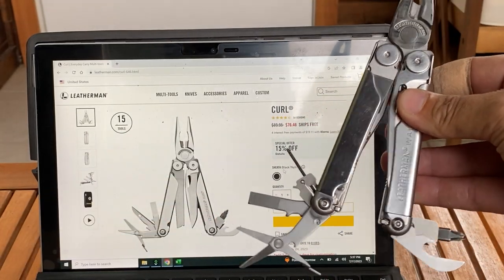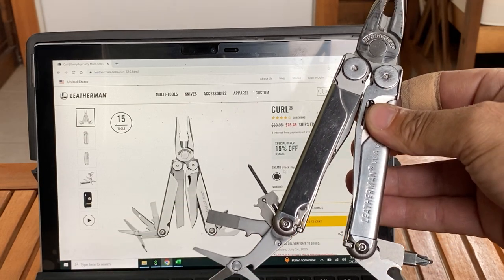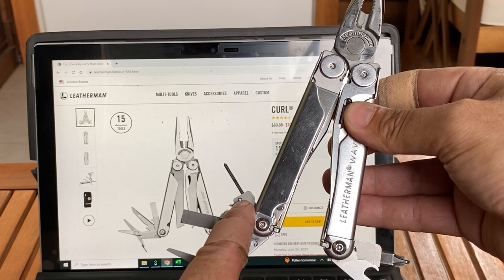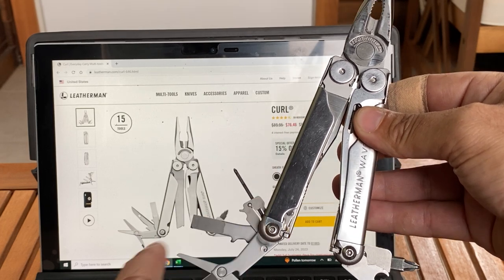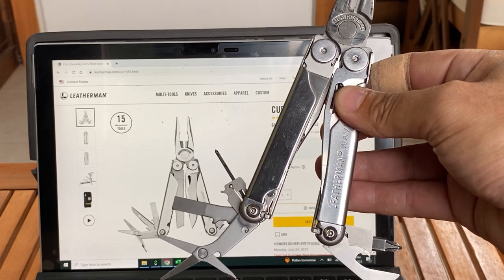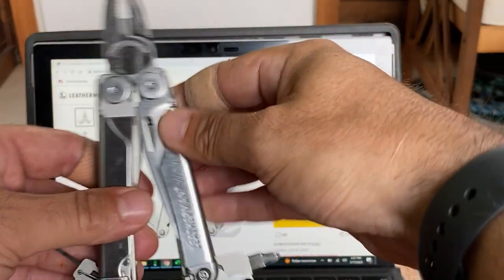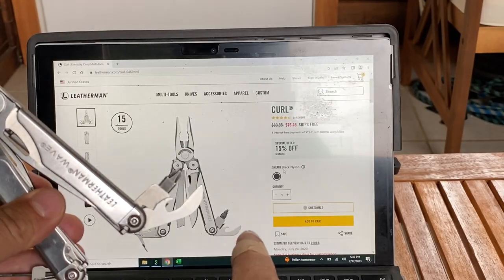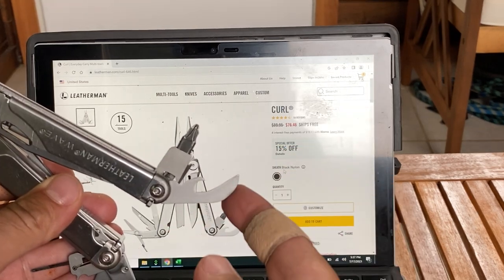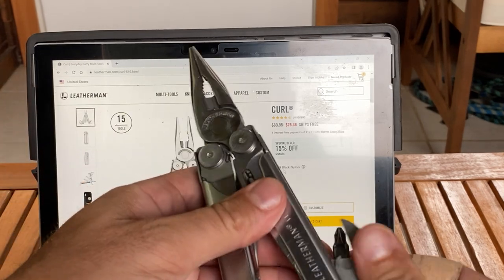If you look at the tool arrangement, the only thing you're missing... so you're missing the micro driver, which I love. That's huge for me. The micro driver — they put the awl instead. I don't like the awl. I like the micro driver a lot better. This is the same over here: the bit driver and the bottle opener/can opener combo with the wire stripper. Same thing pretty much.